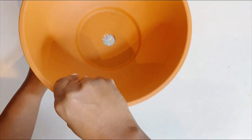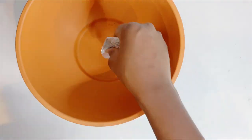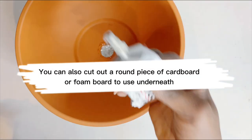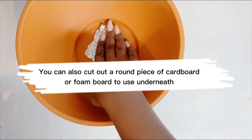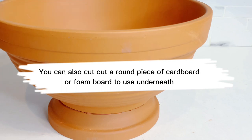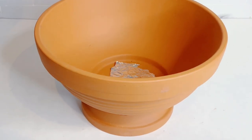With E6000 glue, it takes about 24 hours for it to cure, so I left this overnight for it to cure properly. You could also use a piece of cardboard or foam board to actually seal the hole at the bottom of your terracotta pot if you're using one that has a hole at the base, of course, because this is a planter.